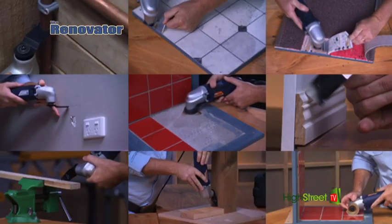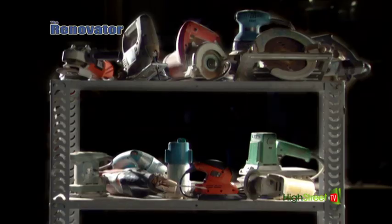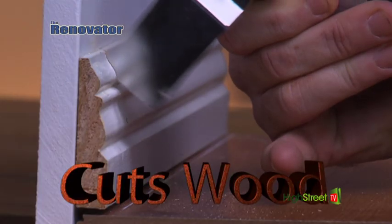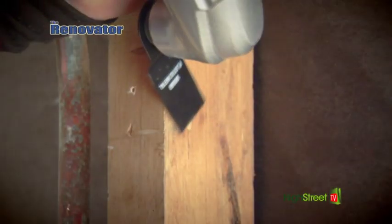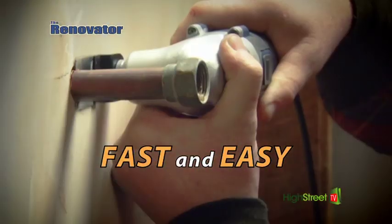Attention weekend DIYers! Are you looking for an incredible tool that does the work of various conventional power tools all in one? Then say hello to the Renovator — the multi-purpose power tool that cuts metal, cuts wood, sands, scrapes and more, all without ever switching tools. Whether you're a weekend do-it-yourselfer or a professional contractor, the Renovator is a power tool you'll never want to be without.